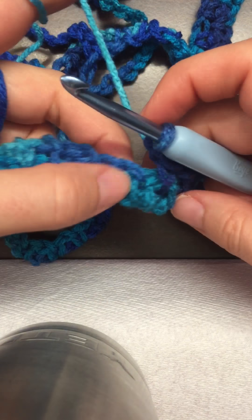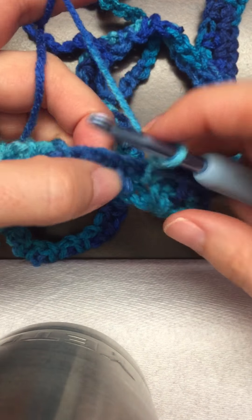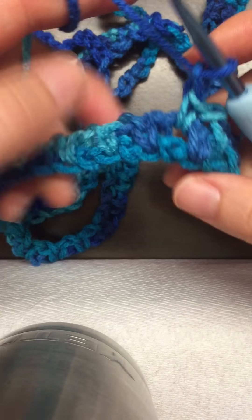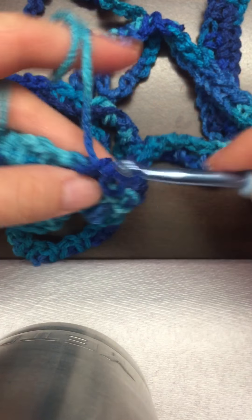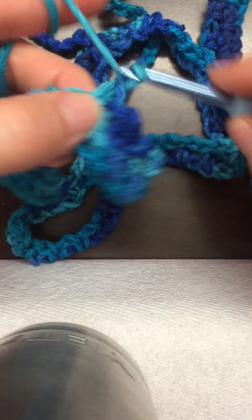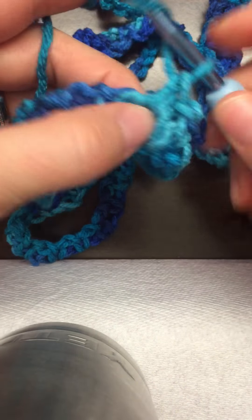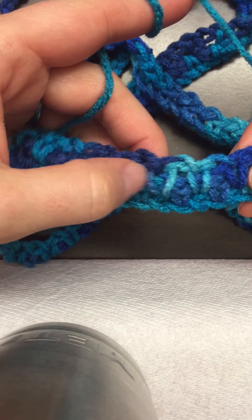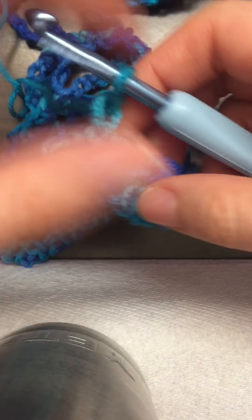I'm going to loosen this up. One, two, one — there we go. And then two of these. That one is a little bit split there because I had to loosen it up, but you know what, I'm going to go with it.